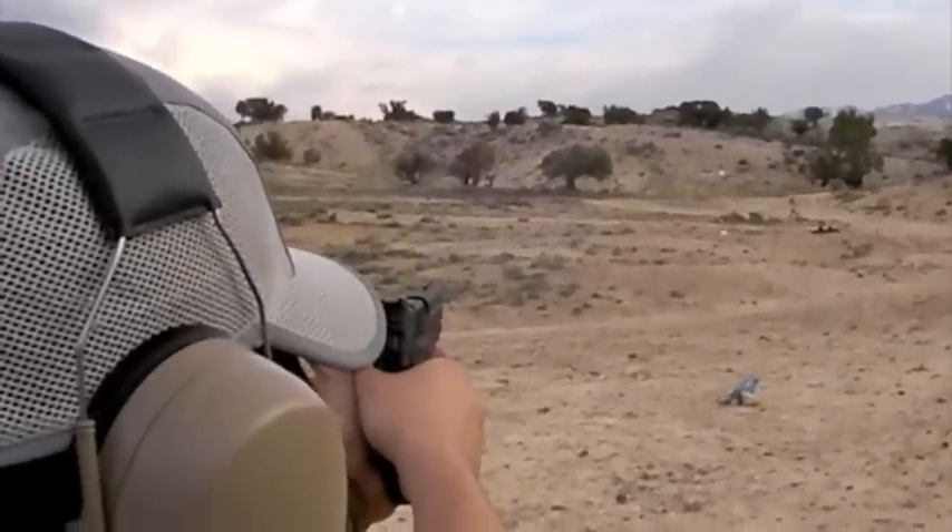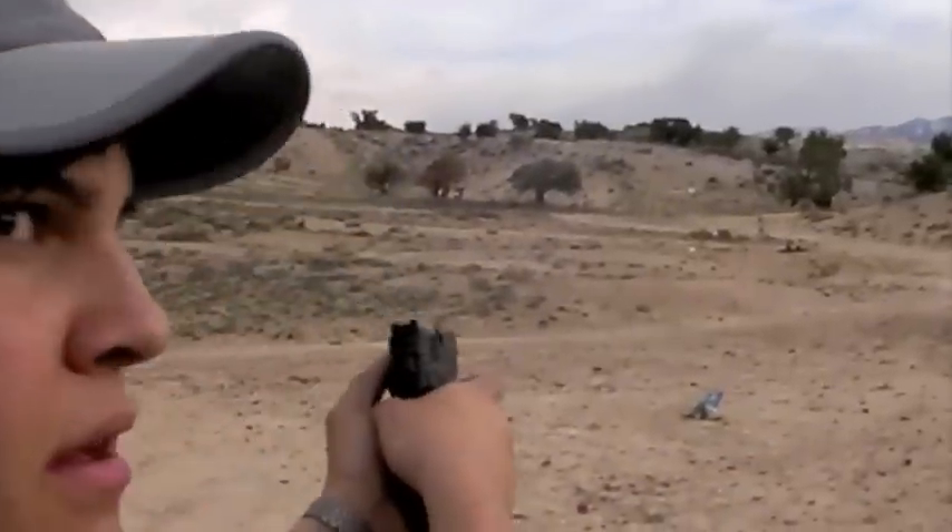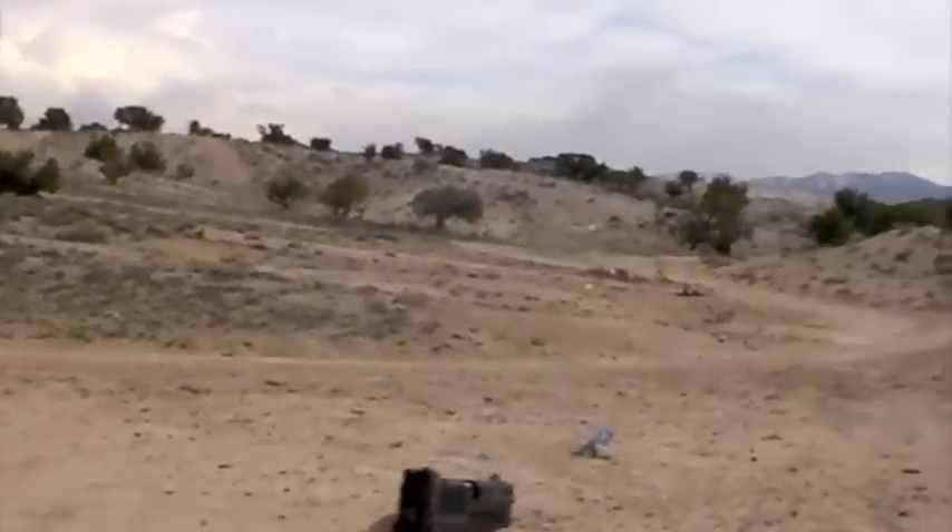Are you going for the 118-yard one? Dude, if you connect, I'll be very impressed. Did you just hit it? You hit the base, dude.